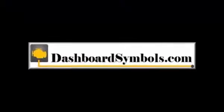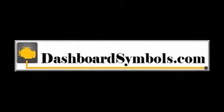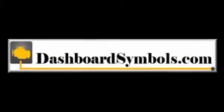For help with other push-button start cars and key fobs from this or other manufacturers, look for more videos here on YouTube, or go to DashboardSymbols.com. I'll see you in the next one.